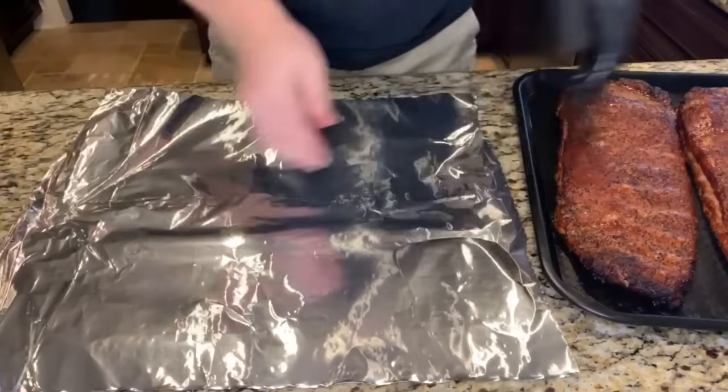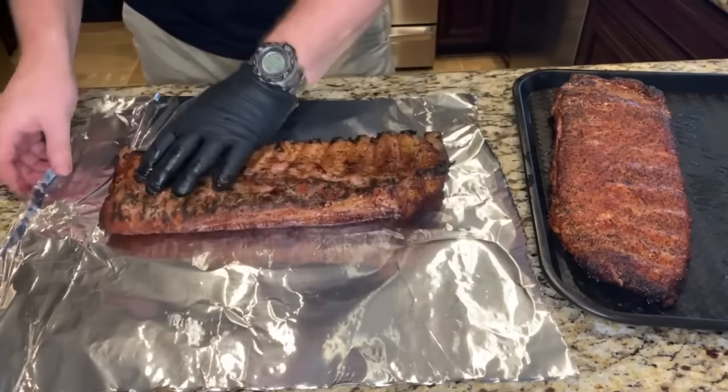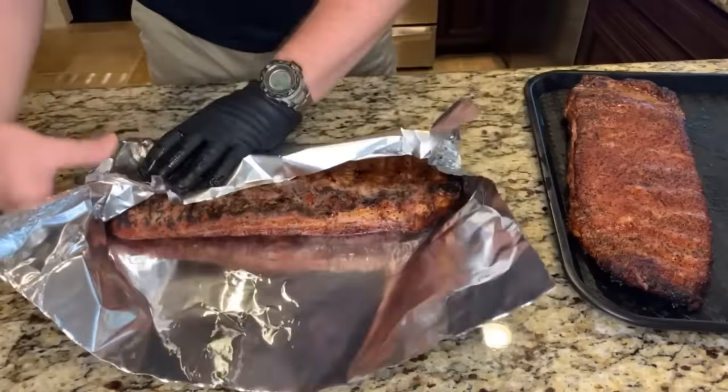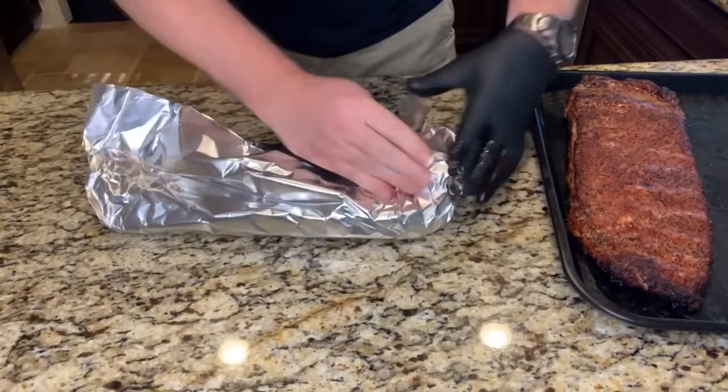I'll go ahead and wrap these in a single layer of heavy duty foil, meat side down. I'm not putting anything inside the wrap — I want to have the full flavor of these ribs when they come out.